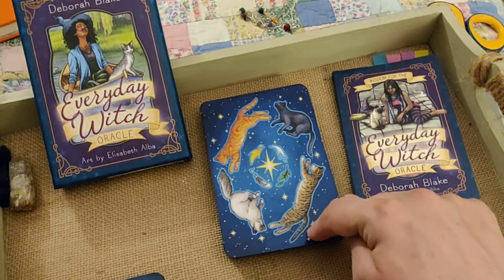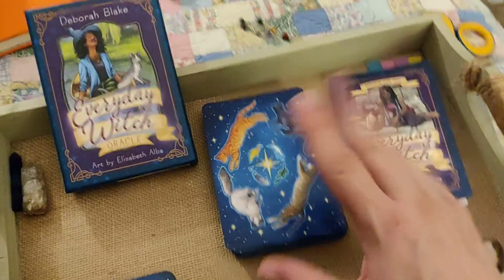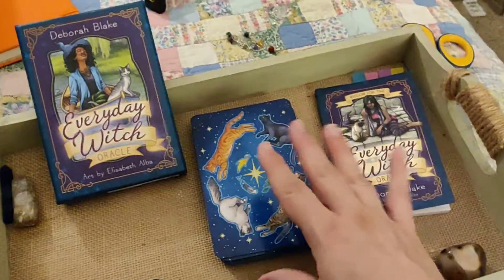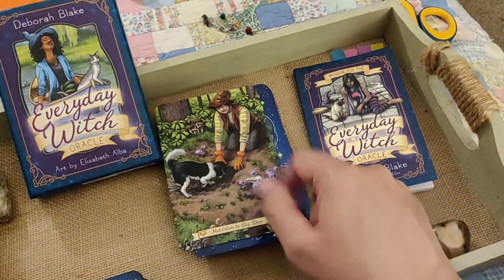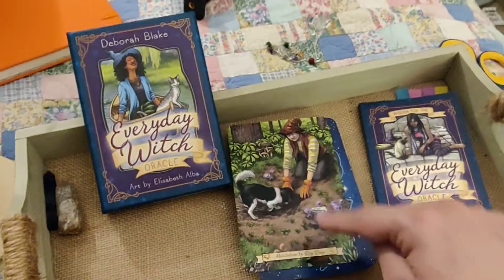I'm not going to go through every single card, because so many people have done that and you don't need to see that again. What I'm going to show you is my modification that I did, so I can find these cards in this guidebook better than I could before.